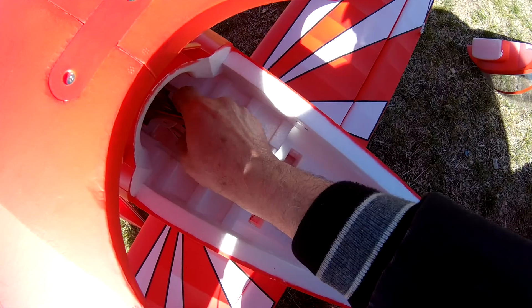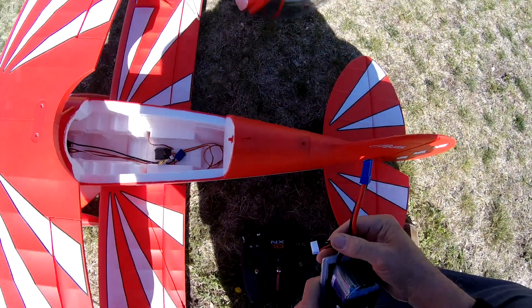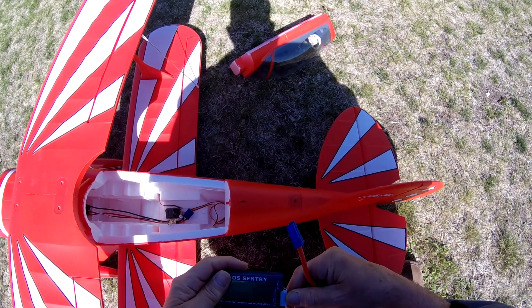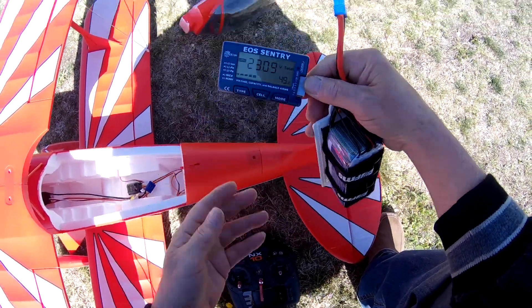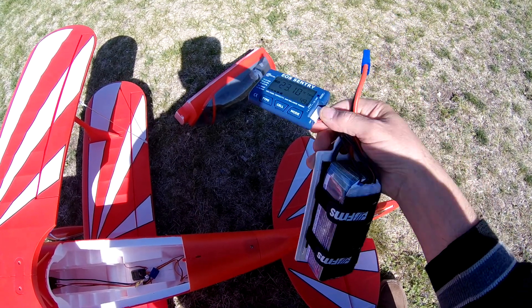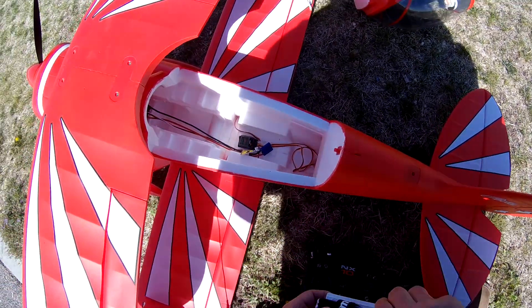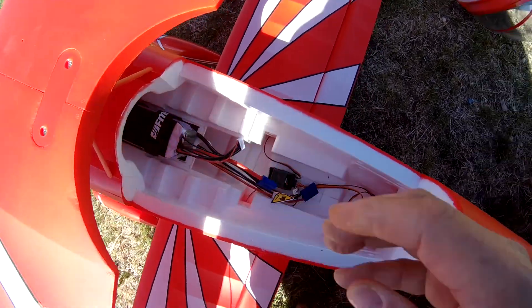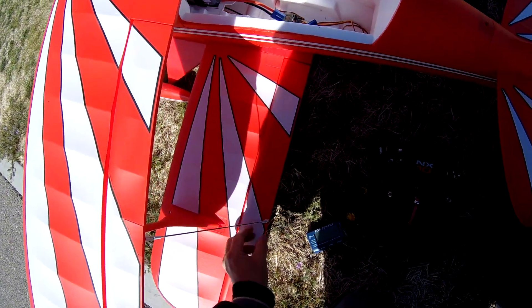Nothing extreme by any means. After six minutes of flight, I've got just almost 50% still left on a 4000 milliamp battery. So you really don't need to fly with a 5000 milliamp pack unless you want to fly for 10, 12, 14 minutes. Anyway, that's the FMS Pits version two. Thanks for watching.